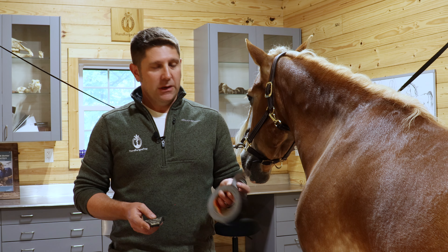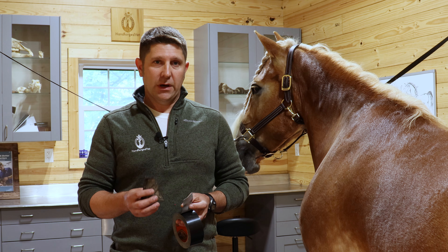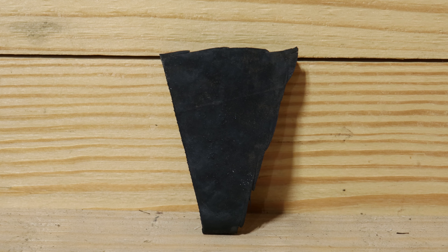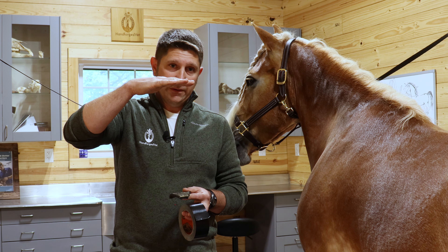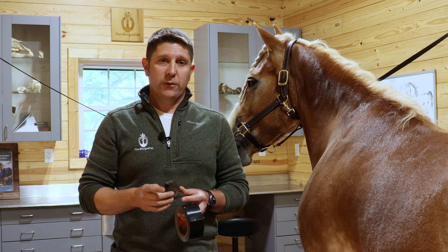You're going to need a couple things: a roll of gorilla tape and a piece of rubber cut to the size of your horse's frog. You can use a stall mat, a piece of extra mat laying around, or maybe even a piece of leather. It just needs to be the thickness of the depth of the hoof from the frog to either the hoof wall or the shoe if your horse is wearing shoes.